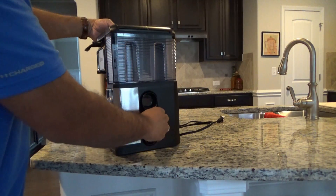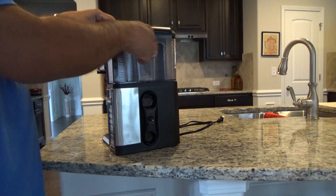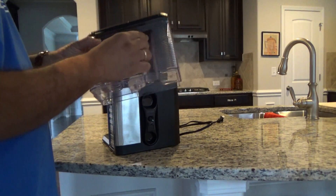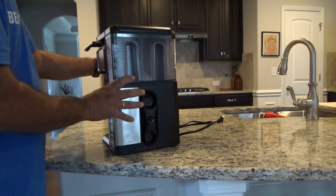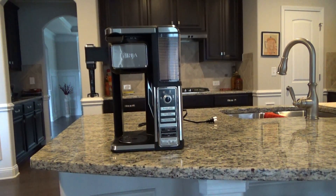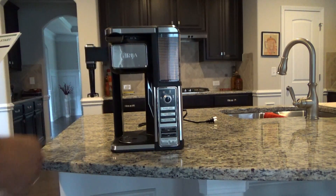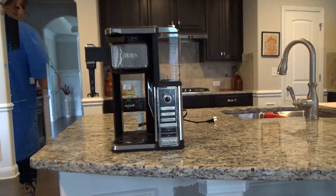On this side you have a scoop and you have the water reservoir. Pretty simple. The instructions say the first thing we need to do is to run two cleaning cycles. First thing you need to do is fill the reservoir up, put a cup under here, and hit the clean button. So let's try it.